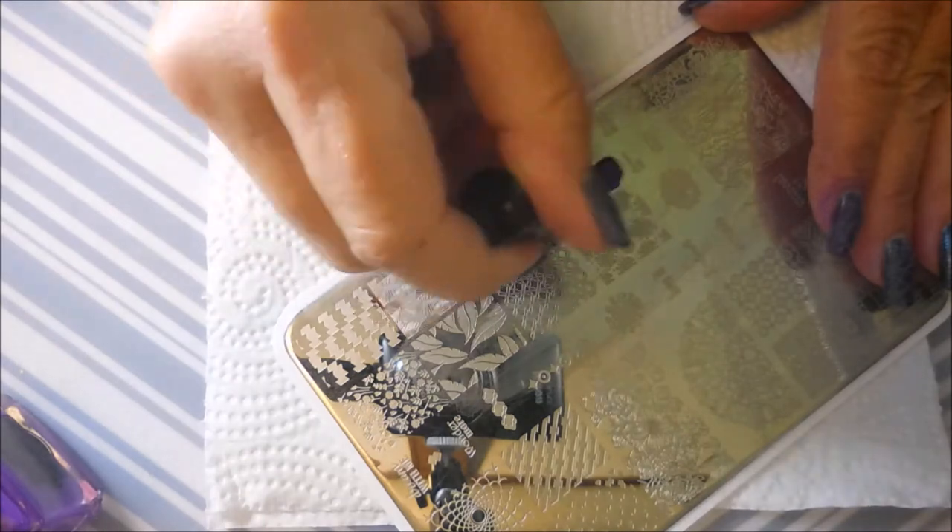I'm just going to kind of willy-nilly slap it on top, just kind of hopefully off-centered. I wasn't really looking. I didn't line anything up. Some of them lined up a little better and some of them were off-center, which was what I really wanted.